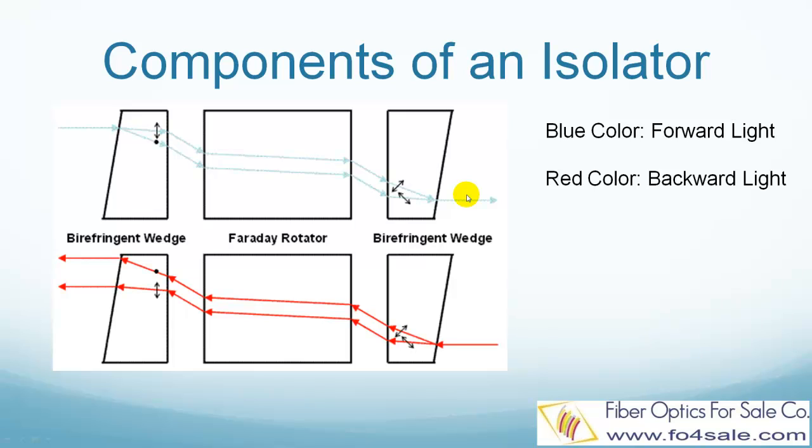The red color shows how light travels in the backward direction. Light traveling in the backward direction is also separated into two beams by the output birefringent wedge. Then these two beams' polarization is rotated by the Faraday rotator. But when these two beams get to the input birefringent wedge, instead of being combined back into one beam, they are diverged even further apart and cannot be focused back to the fiber. Thus, the backward light is blocked.